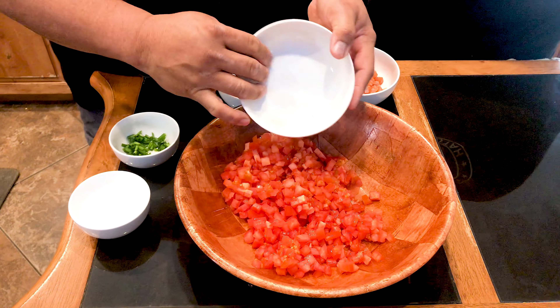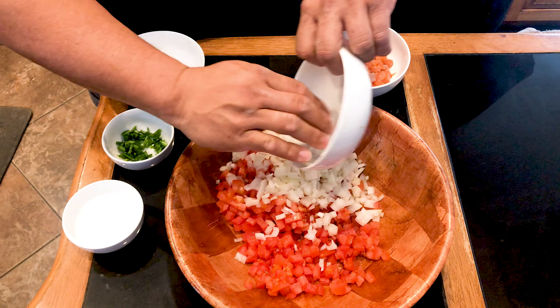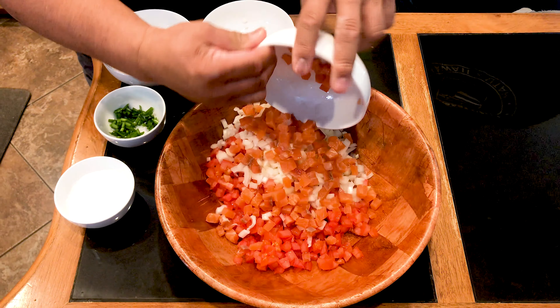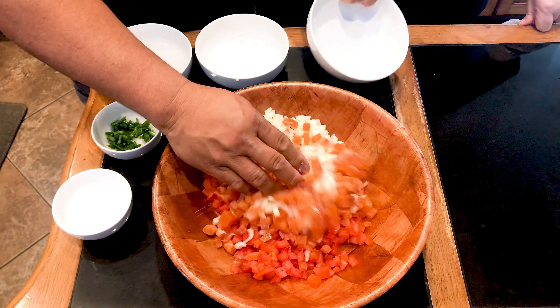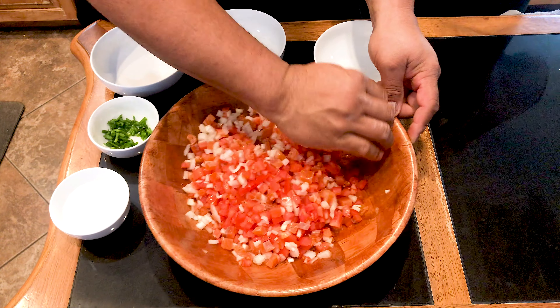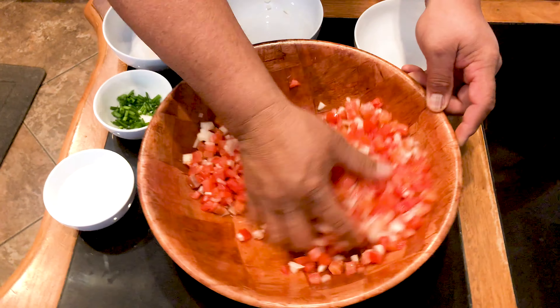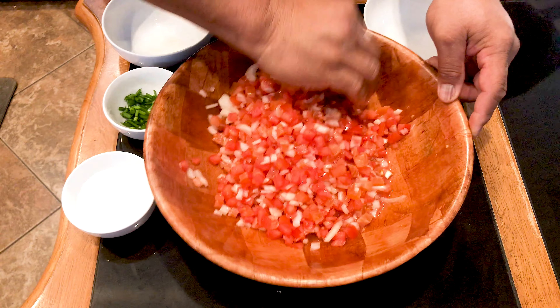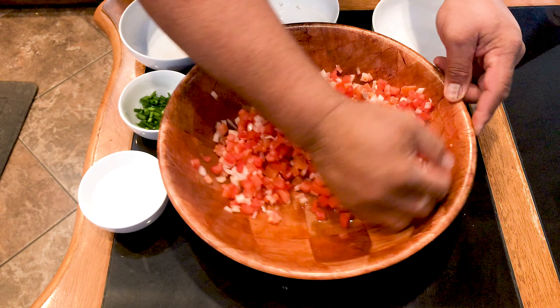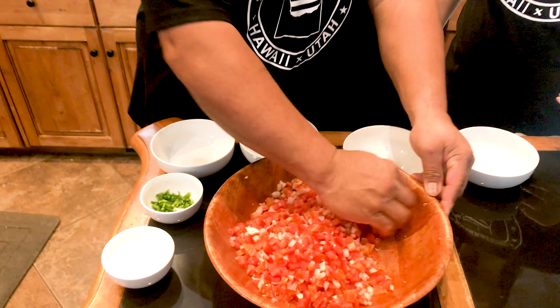Here in the 801, this is how we put together the lomi lomi salmon. Add all your tomatoes to a larger bowl, then your diced onions — as much as you want — and your salted salmon, whether you salted it yourself or got it from the store. Lomi lomi salmon means you have to lomi lomi your ingredients together. Lomi lomi means to massage, so Brad is showing you how to massage it all together. Add Hawaiian salt to taste, but taste it first to see how salty it is.